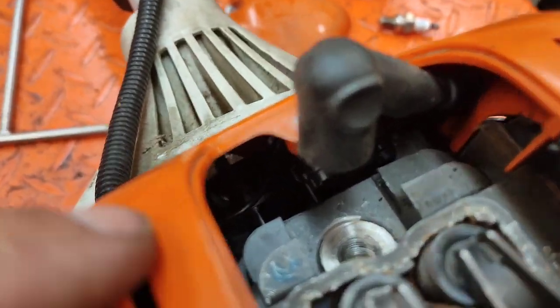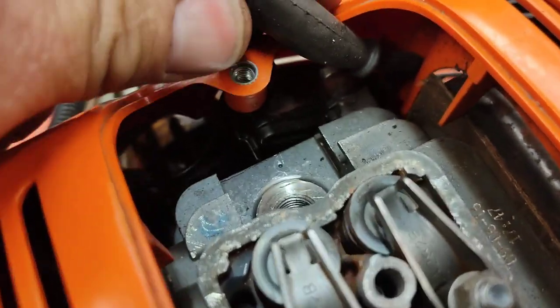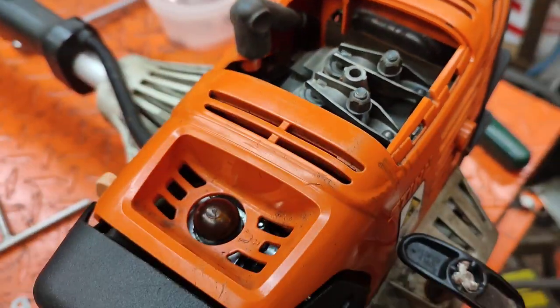There's actually a mark on the flywheel, but the flywheel is down inside, so it's difficult to see. If you just take the spark plug off, you can turn it to top dead center. You need to be at top dead center of the compression stroke.